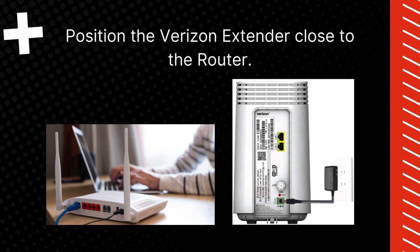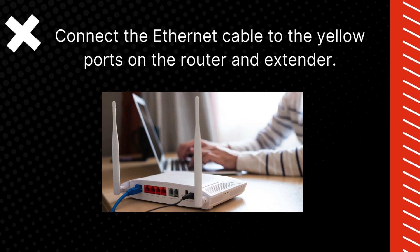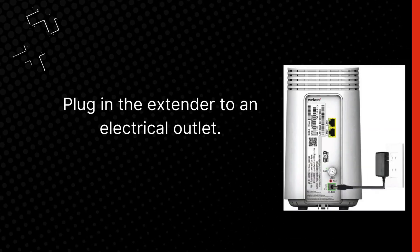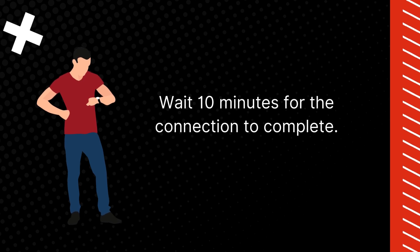Position the Verizon extender close to the router. Connect the Ethernet cable to the yellow ports on the router and extender. Plug in the extender to an electrical outlet and wait 10 minutes for the connection to complete.